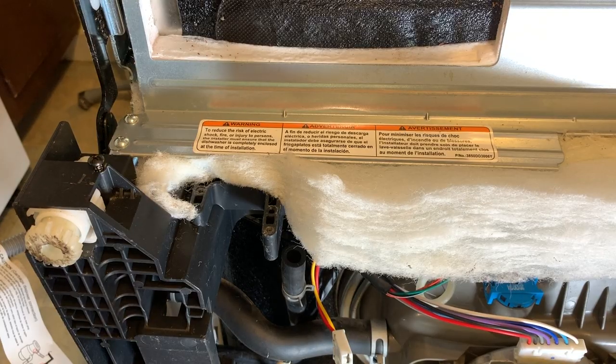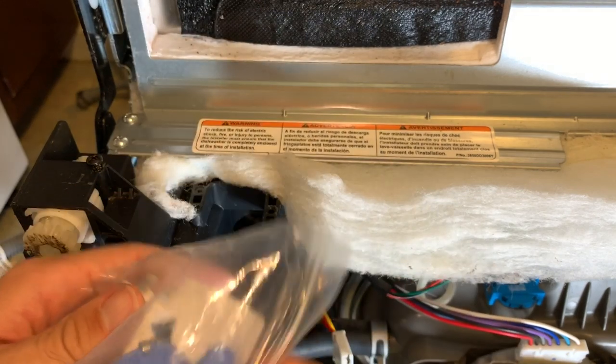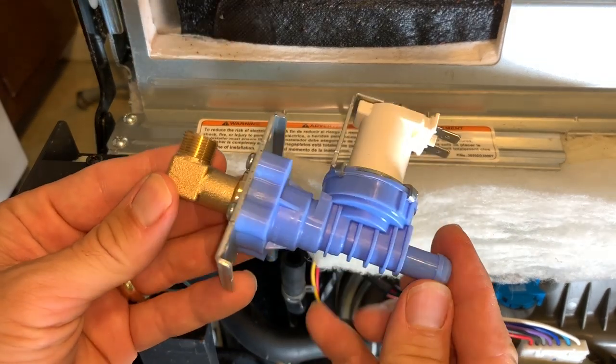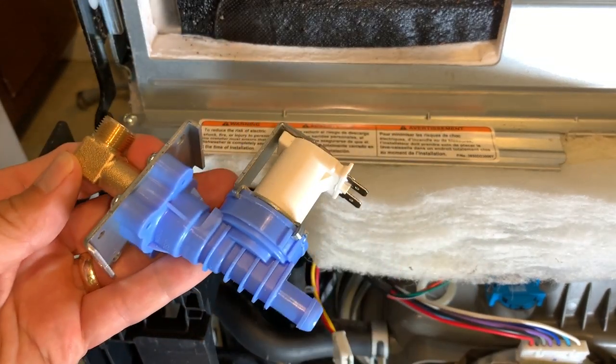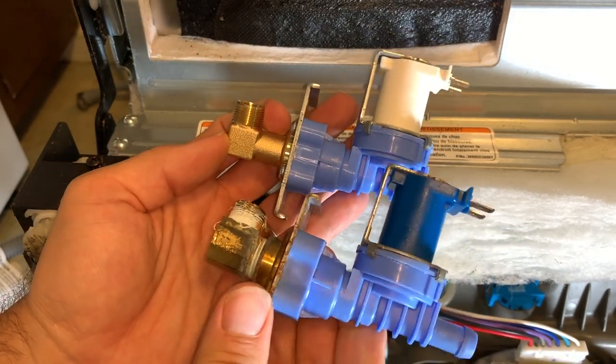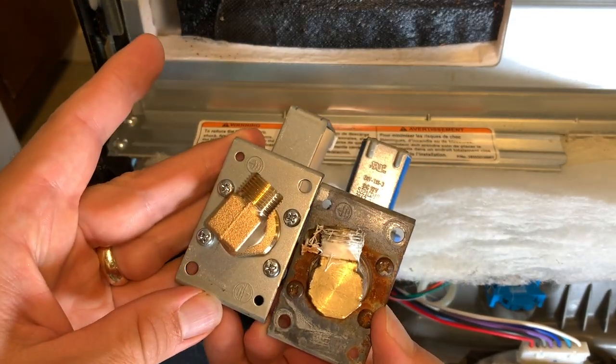I purchased a new high-quality LG part on Amazon based off of the printed numbers on the old one. The cheaper aftermarket ones that were for sale had too many complaints about leaks, so I spent a little bit more to get this one. Here's the old one compared to the new one — it's basically the same thing, except the solenoid is a different color.